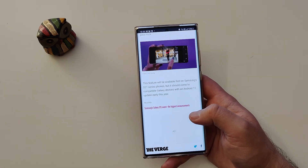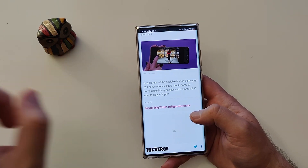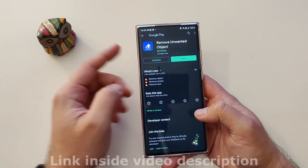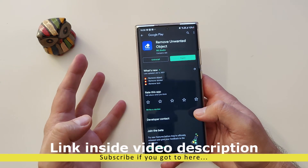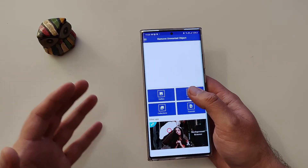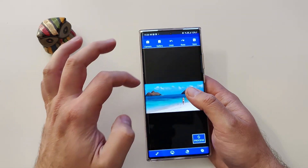But what if you want something like this today? I have a solution. All you need to do is go to the Play Store and search for the application called 'Remove Unwanted Object.' It's an absolutely free application — once you install it, you can open it and I'm gonna show you right now how this application works.